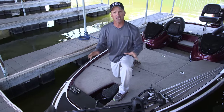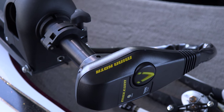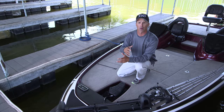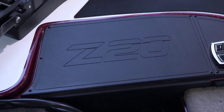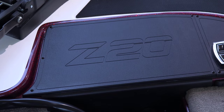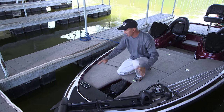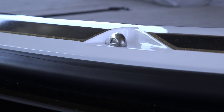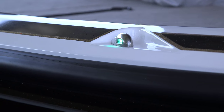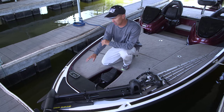The new Nitro Z20 comes standard with a Minn Kota 24-volt 70-pound thrust trolling motor, or you can get an optional Motor Guide 36-volt like what I use. I've got room for a 12-inch graph permanently mounted right there in the bow. I love the recessed bow lights — no longer do I have a bow light I have to stick in, get out of the rod locker, fumble around in the dark. Turn them on at the flip of a switch. For easy access, I've got an illuminated bow panel control center.